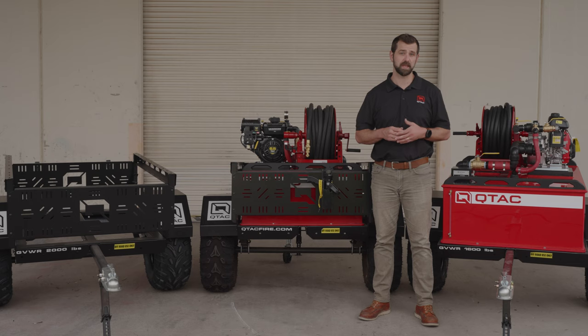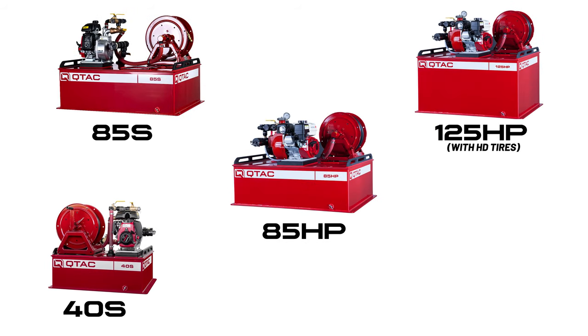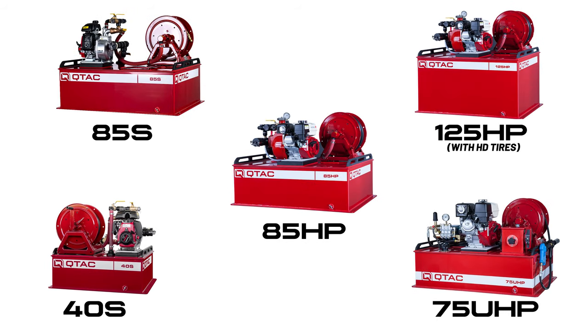The list of skids that can be used with this trailer are the 40S, the 85S, 85HP, 125HP, and the 75UHP.